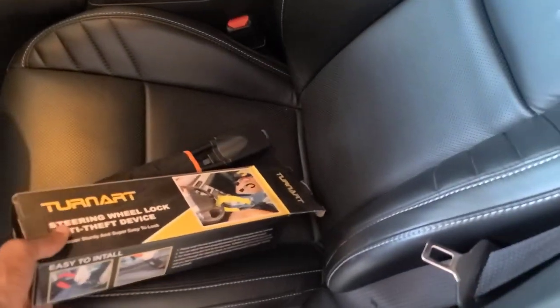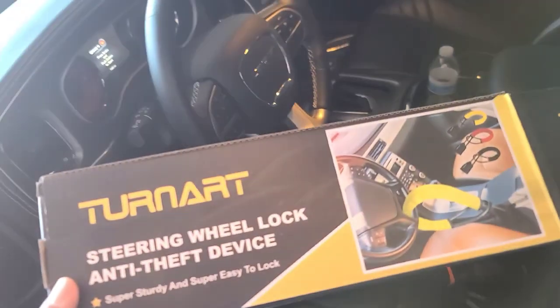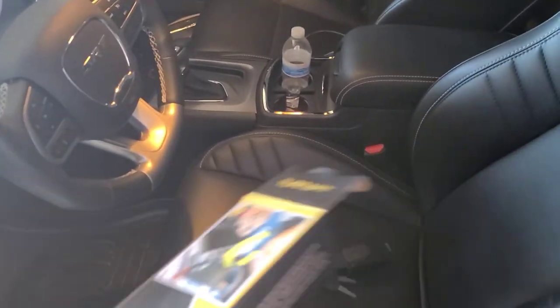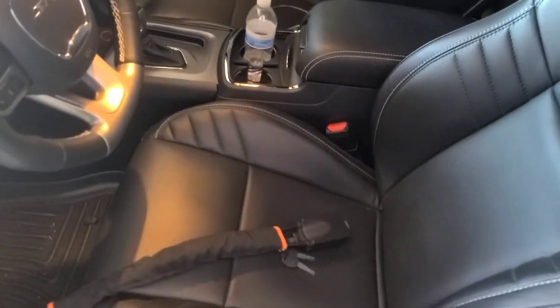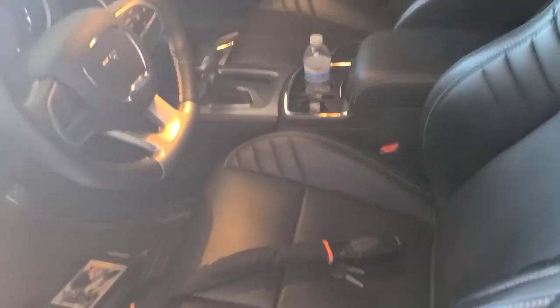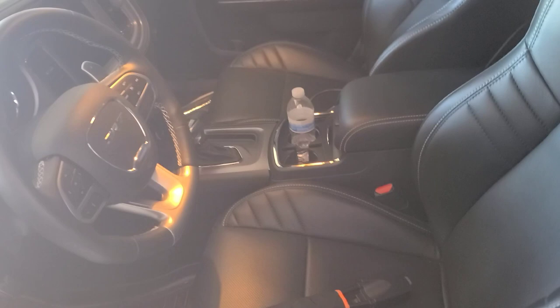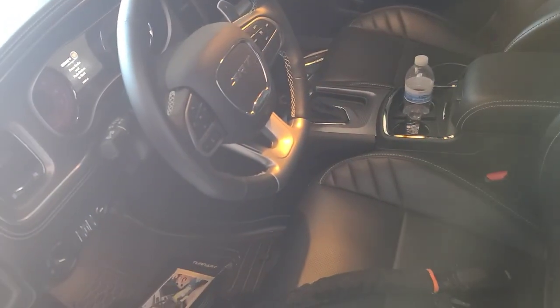Welcome back to the channel. Today's video is about the Turn Art steering wheel lock. I told you guys a couple videos ago that I was planning on getting one. So to go along with the cover plate, the steering wheel lock is our newest addition to safety.